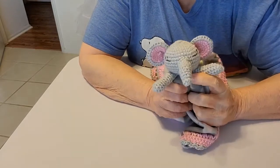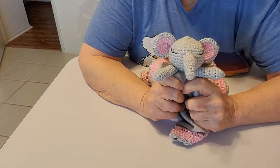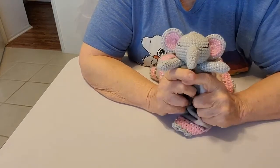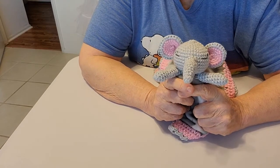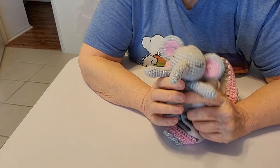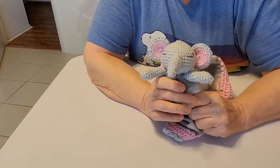If you have any questions or comments, you can leave them down in the comment section. I hope you enjoyed this video and I hope this helped. As far as the amount of yarn, just use leftover yarn for this project — it doesn't take a lot of yarn. I hope you have a wonderful day and I hope this helped.